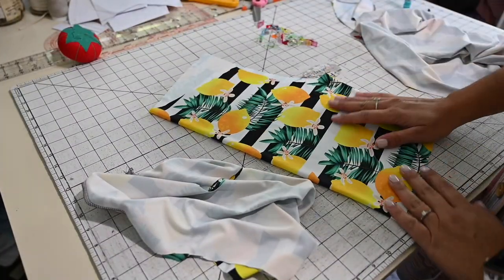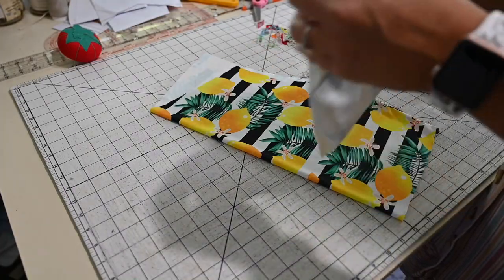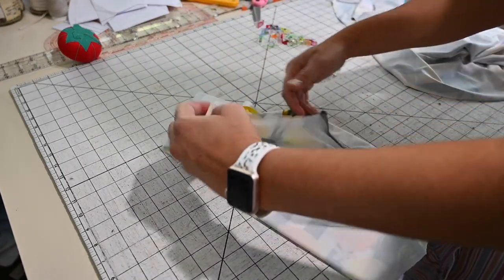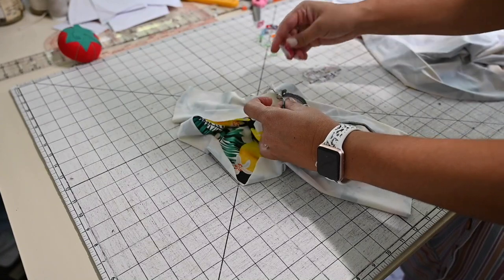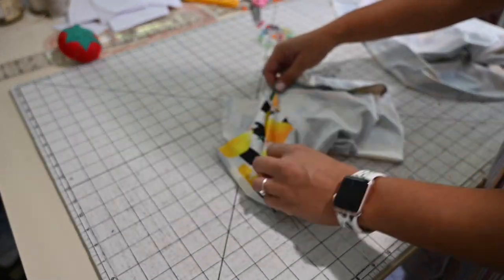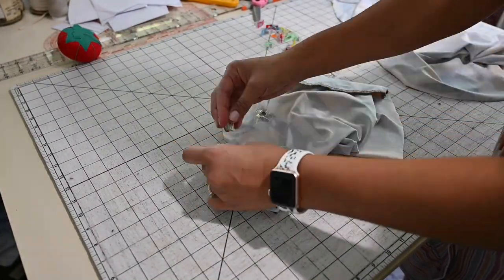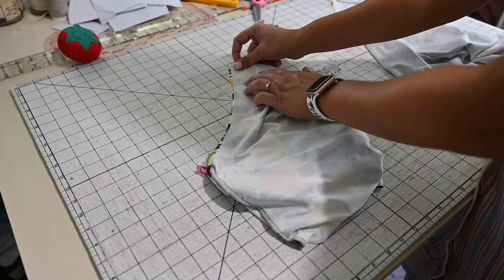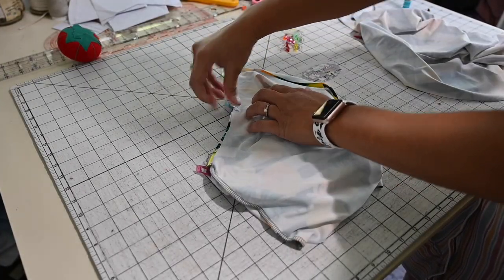The next step is to grab one of your legs from your leggings and turn it right side out. The other one stays inside out because we're going to fit this one right inside of it. We're going to match the crotch seam right here, go up to the front and over to the back, matching right sides together to create your leggings. After that, all we have to do is put them all together and hem, and that's it — literally the quickest sew ever.